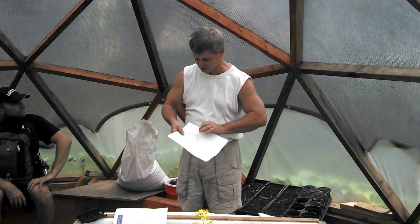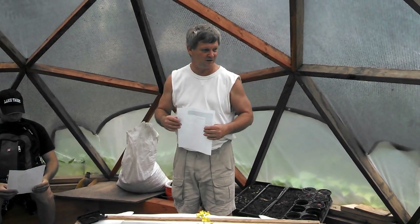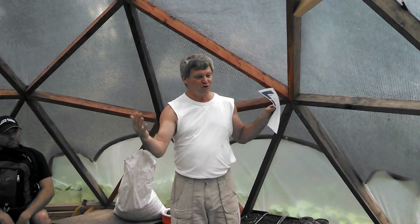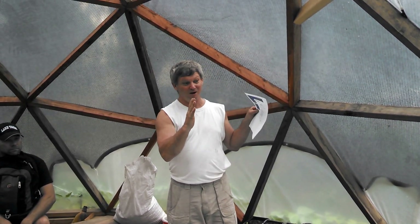Anyway, this is the plan on how to do it. This is called a 3V — I believe V stands for vector. It just means that there are larger triangles in the structure, rather than a 4V which has smaller ones.